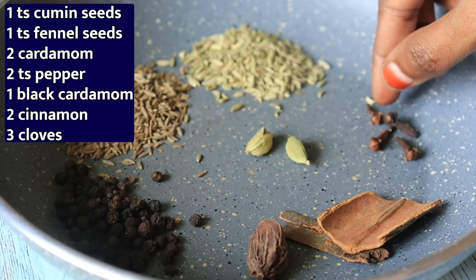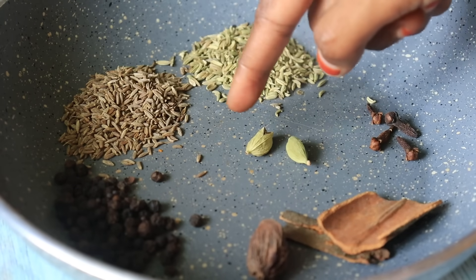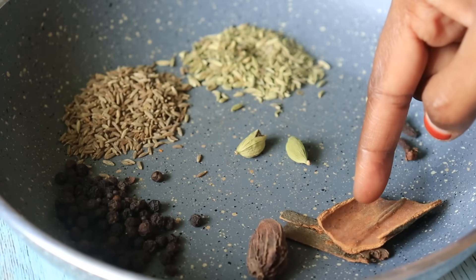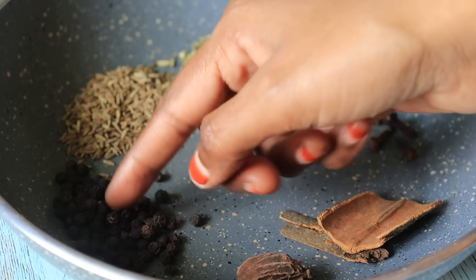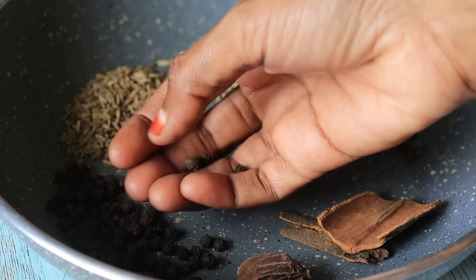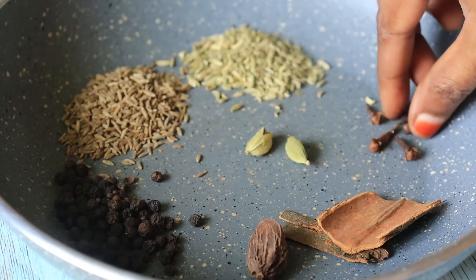The first recipe is fresh masala. Add 1 teaspoon of soy sauce, 2 cups of oil, 2 cloves, 1 cup of oil, 2 teaspoons for the masala. It is only 500 grams. The mixture is coming together.